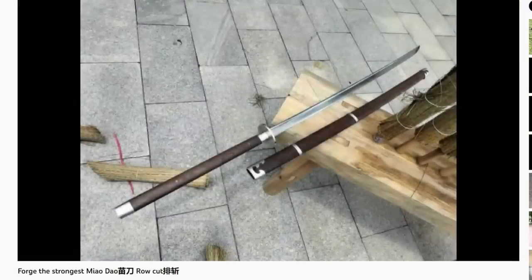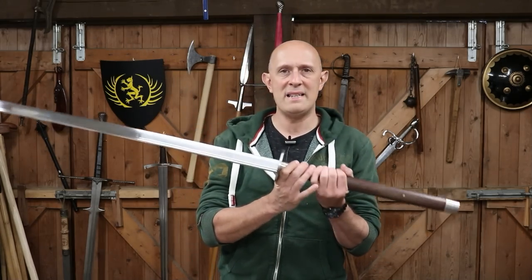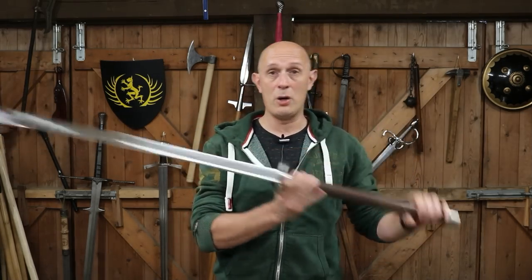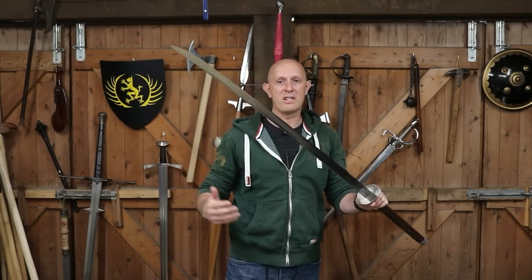What we're going to see on screen here is LK Chen cutting himself with the sword. And as you can see, this thing performs absolutely excellently. Now the question is: why is this sword so light? Why is it so long and so light and so nimble for its size?